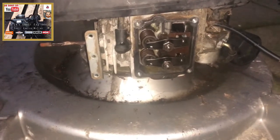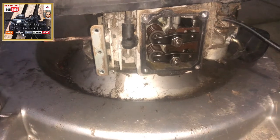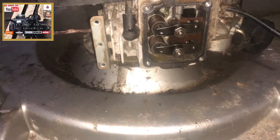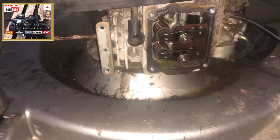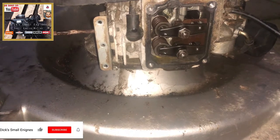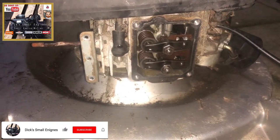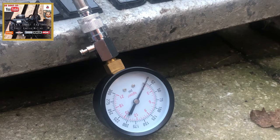So we've gone from zero compression to now — I'll rig my compression tester back up again and we'll see what the reading is. It may need to be tweaked again, but it just goes to show that zero compression on this machine could be something as simple and straightforward as whipping the valve cover off and setting the valves. Let's go for a compression test.